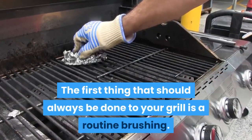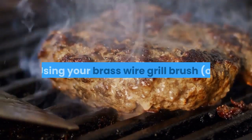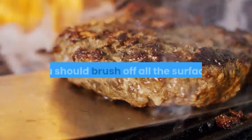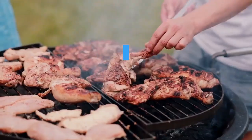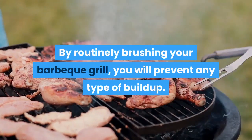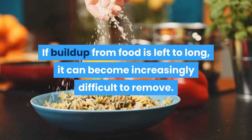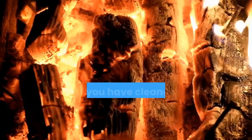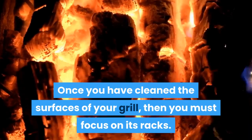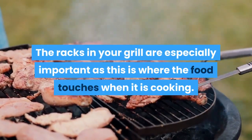The first thing that should always be done to your grill is a routine brushing. Using your brass wire grill brush, or other brush suitable to your type of grill, you should brush off all the surfaces. By routinely brushing your barbecue grill, you will prevent any type of buildup. If buildup from food is left too long, it can become increasingly difficult to remove. Once you have cleaned the surfaces of your grill, then you must focus on its racks. The racks in your grill are especially important as this is where the food touches when it is cooking.